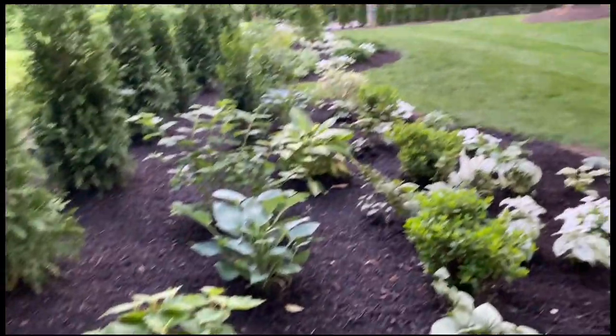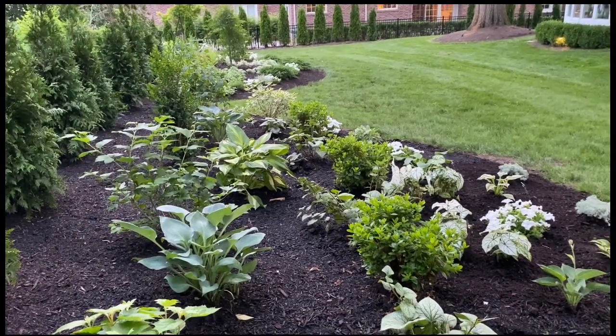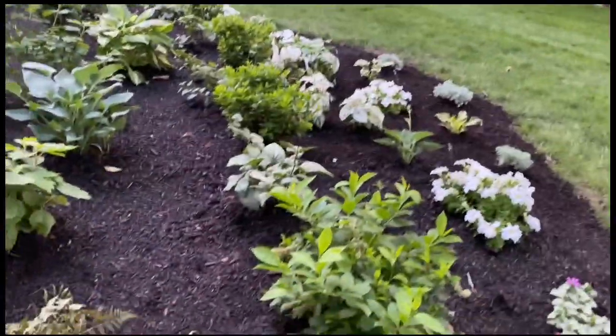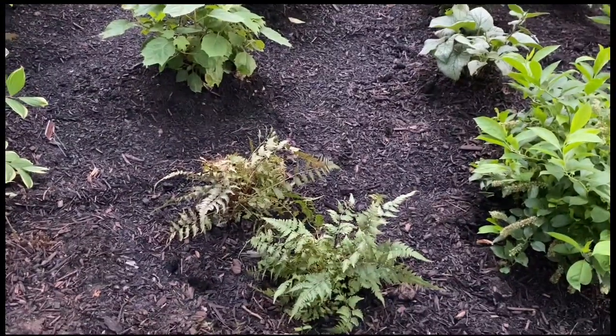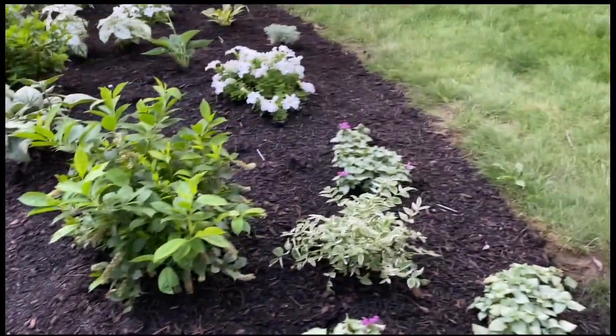Another teeny tiny oakleaf hydrangea. A variation of hydrangeas that I don't have names for all of them because some of them I've just divided and have been gifted. Some really sad-looking Japanese ferns that will pop back — they just had to sit in containers too long.